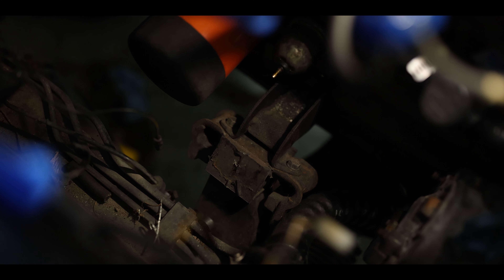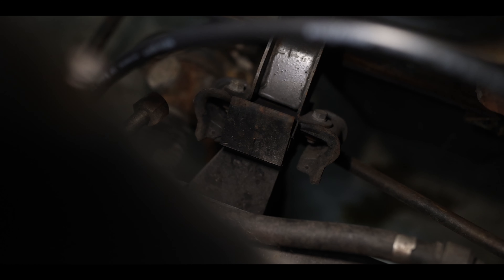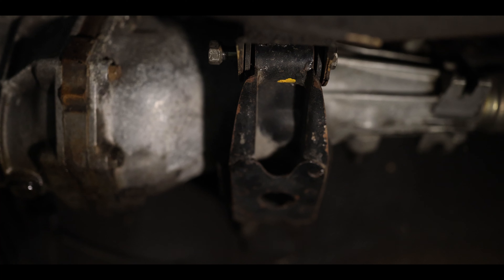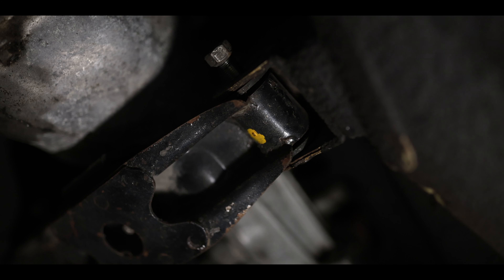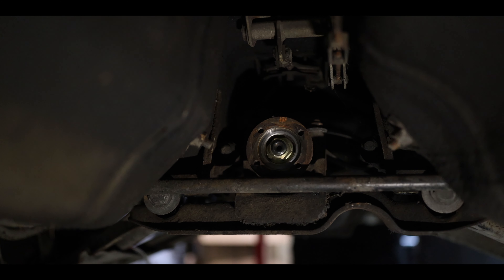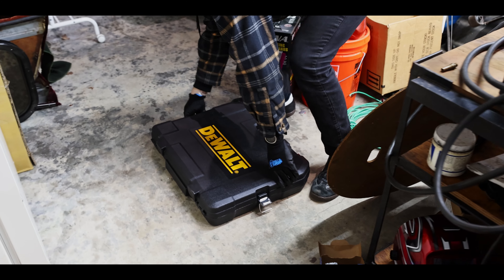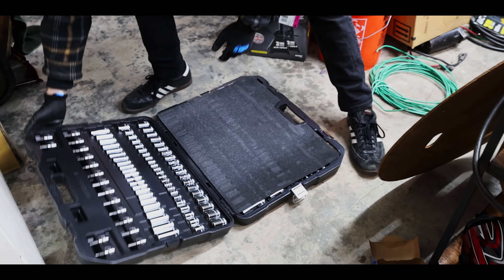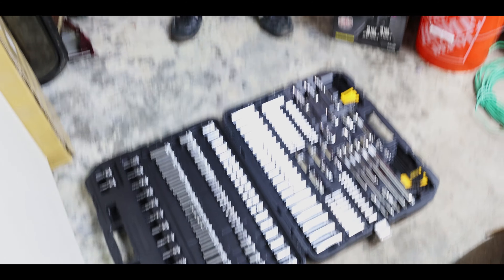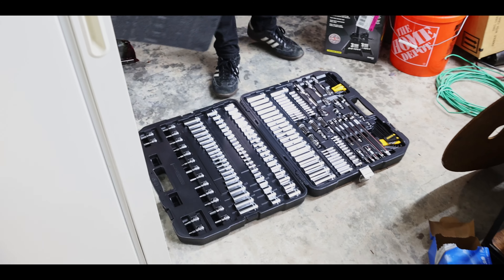Here in the front of the engine, there's only two 12-millimeter bolts that hold the engine mounts in, and underneath just two more bolts that hold the transmission. Previously, before I had filmed episode one, I had already removed the drive shaft. So this is going to be a pretty simple removal. Deep standard sockets for everything, all the extensions.